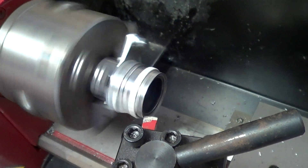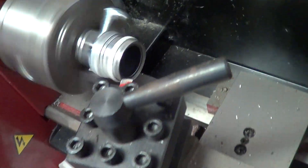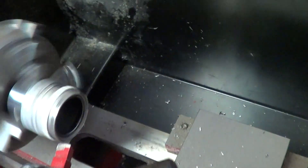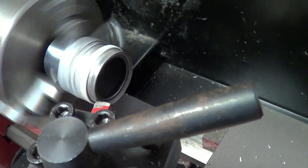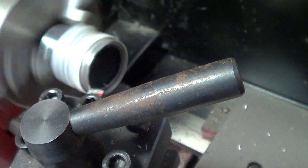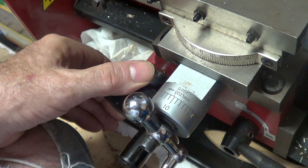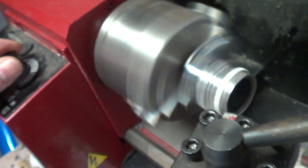I'm going to turn this up, go over here, back off some, come over here and take a slight cut. Mist it some. I'm going to move this over just a little bit with the carriage and speed it up a little bit. Take very small cuts.